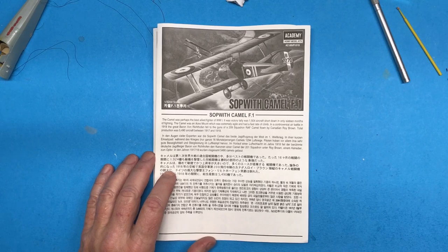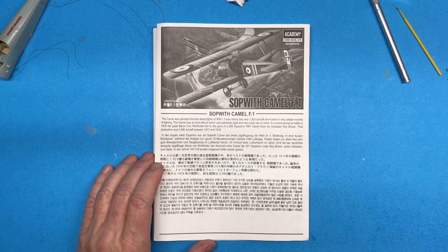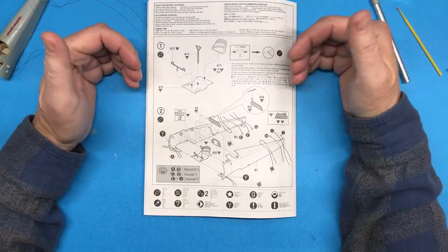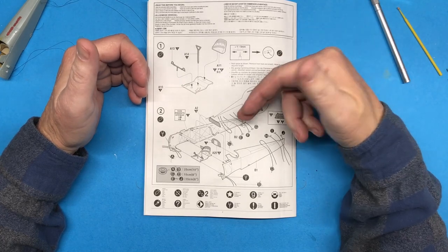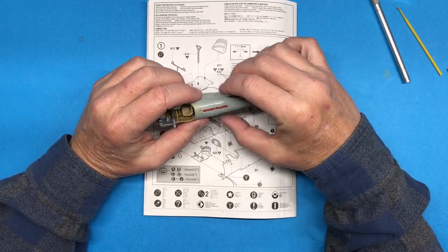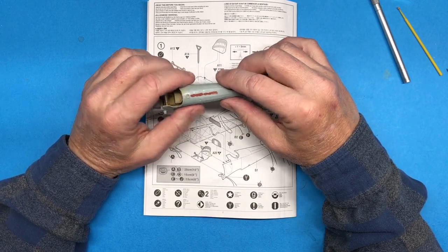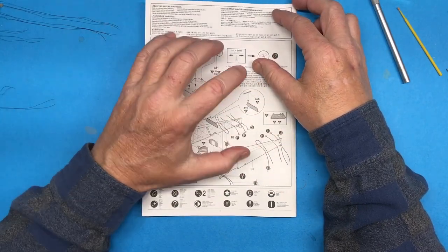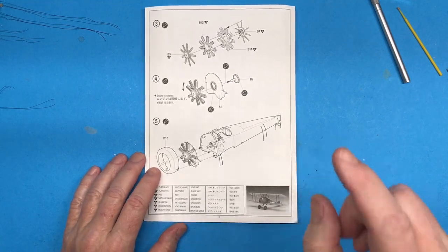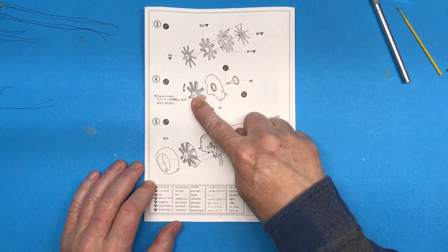Hi everybody and welcome back to Plastic Models by a Regular Dude, part three of the Academy 1/32nd scale Sopwith Camel. Let's do a quick recap: in part two I completed step one, which includes the rigging. I just need to sand that down — had a little bit of a seam going on — and we'll be good to go. Next up we've got steps three, four, and five: the engine, attaching it to the firewall, and then attaching that and the cowling to the front of the fuselage.